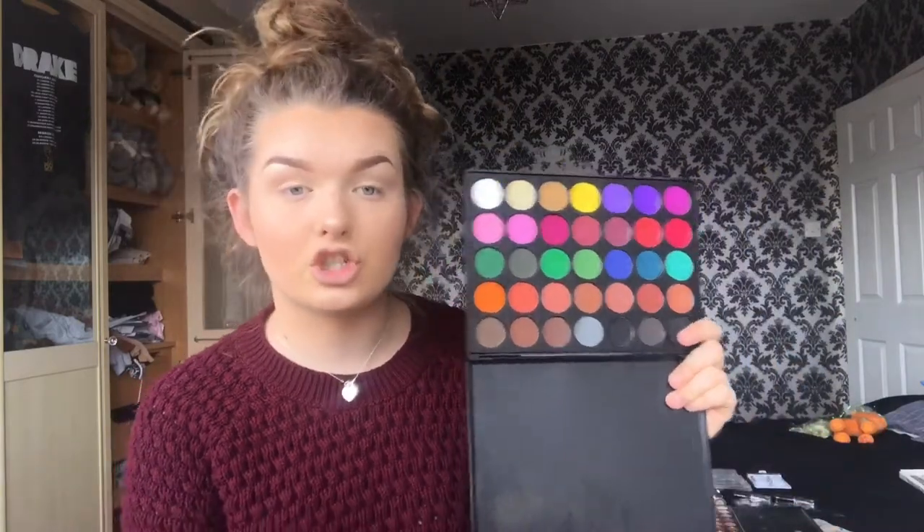Moving on to eyes — I'm going to use the Morphe palette. I've just got this recently. I'm going to use 35C. Let me open it up and show you this bad boy. Oh, look at the colours — it's literally so, so good. I'm thinking about doing like a peachy eye with these two colours here. They are so nice. Let's just get right into it because I'm excited for this. I've never done a peachy eye before, I don't think. So I'm quite excited and you're going to be witnessing it first hand.